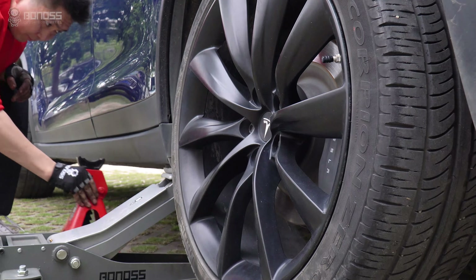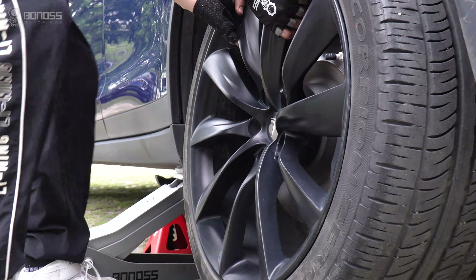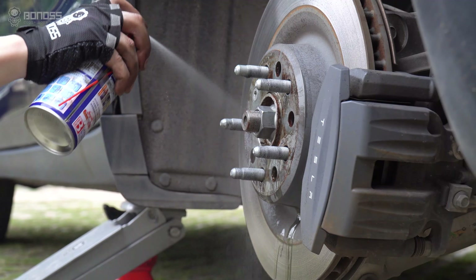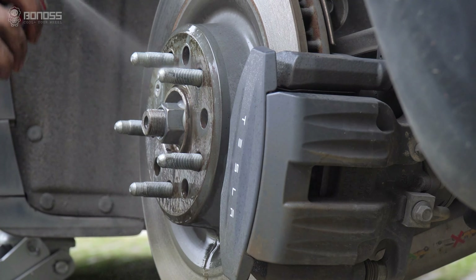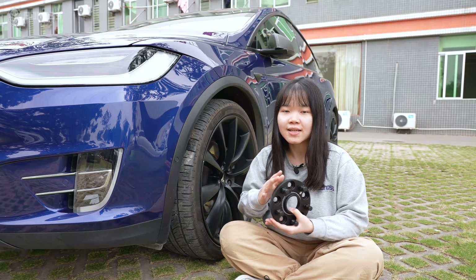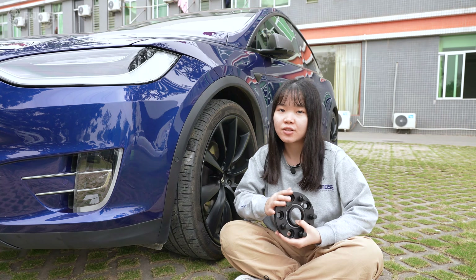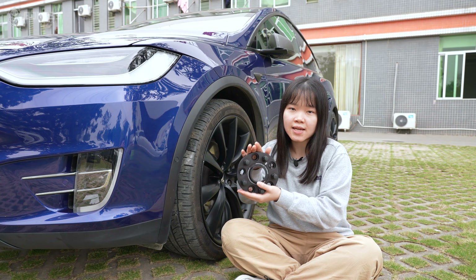Compared with common designs, the multi-stage hub-centric design of Bonoss makes installation more fitting and safer. Bonoss wheel spacers can also function as wheel adapters with different bolt patterns, providing vehicle owners with more options. Using Tesla wheel spacers is safe and beneficial — just make sure to buy high quality spacers and install them correctly.